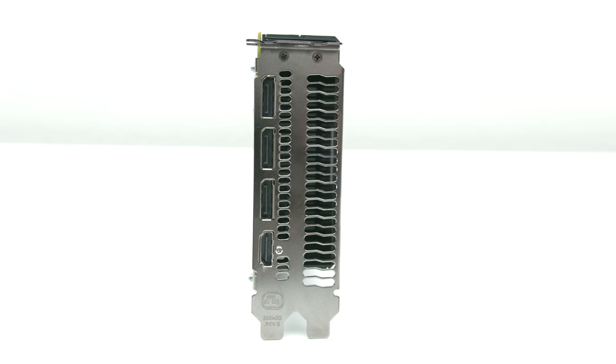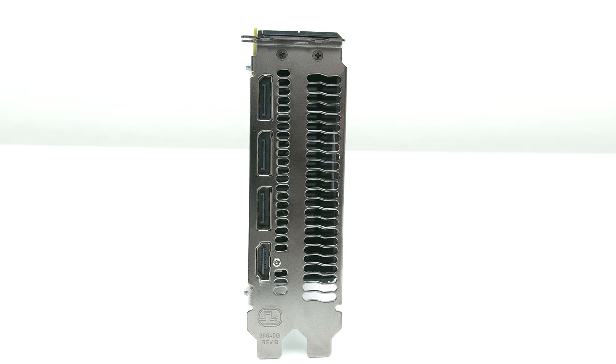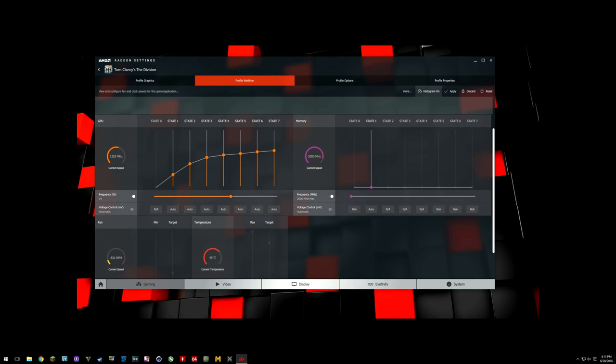In terms of IO, you get one HDMI 2.0b and three DisplayPorts which are 1.3 HBR3 and 1.4 HDR ready. The RX 480 also features AMD FreeSync, so if you have a FreeSync monitor or are planning to get one, you will be able to enjoy your games free of tearing and stuttering. Another new software being introduced is AMD's new overclocking utility called Radeon Wattman, which gives you control of the GPU's voltage, clock speeds, temperature and fan speeds.